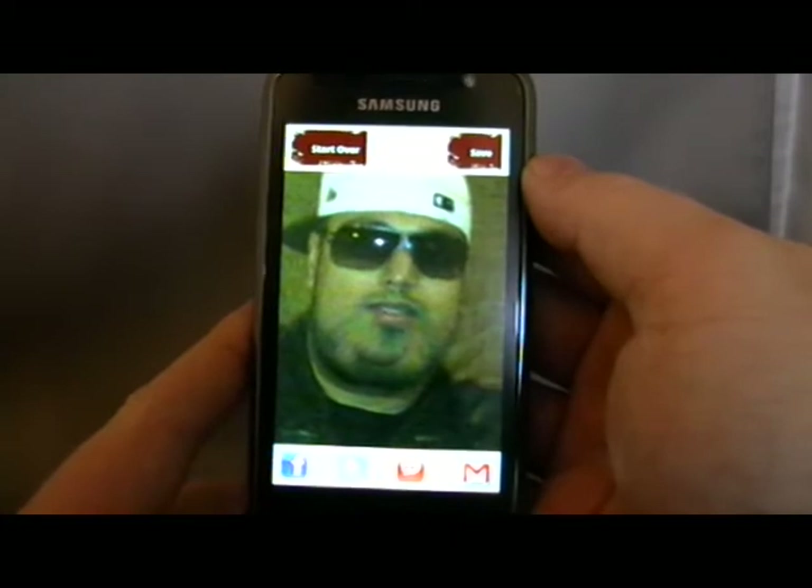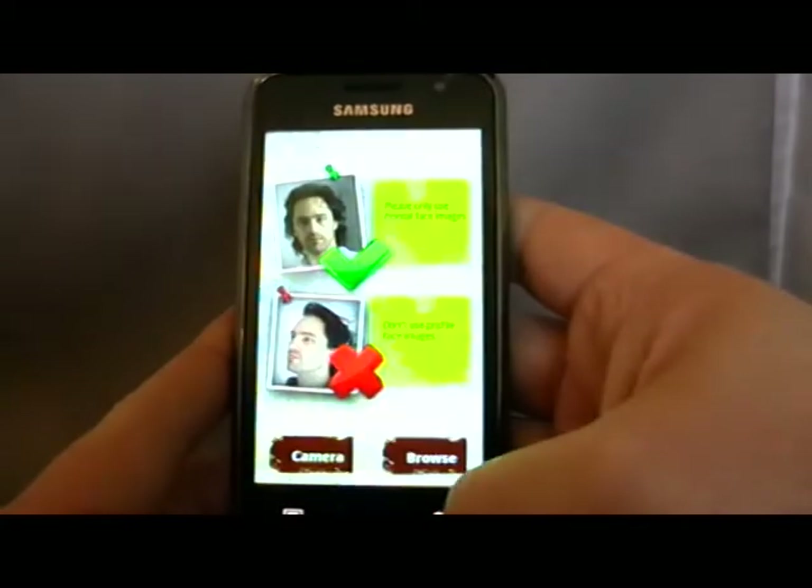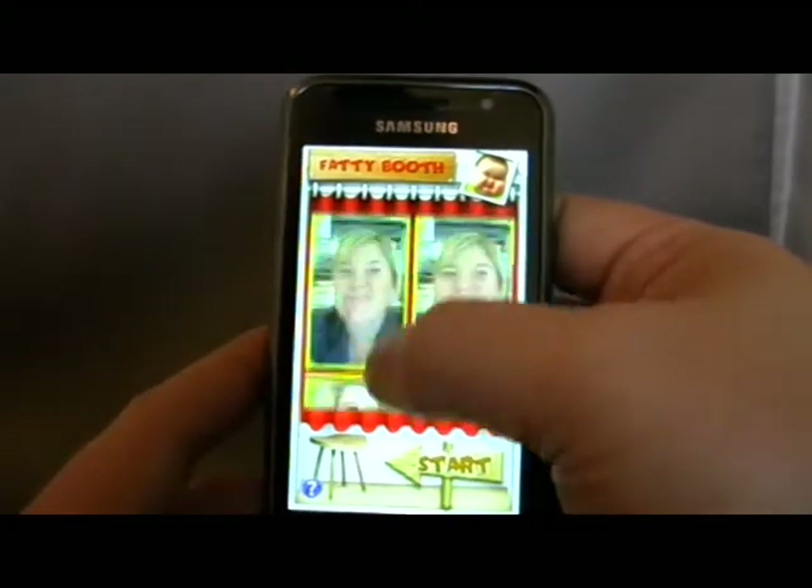So it's quite a simple app, but it's surprisingly funny, to be honest. I've shown a few different people and it's always, always made people laugh.